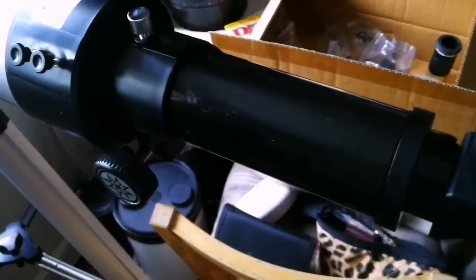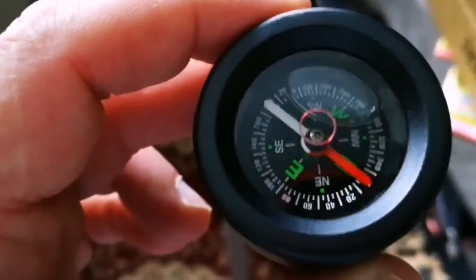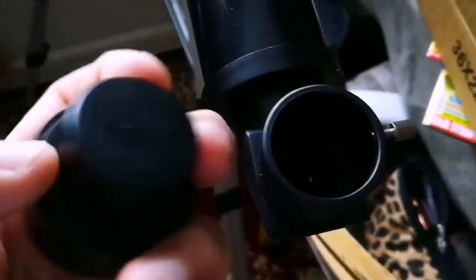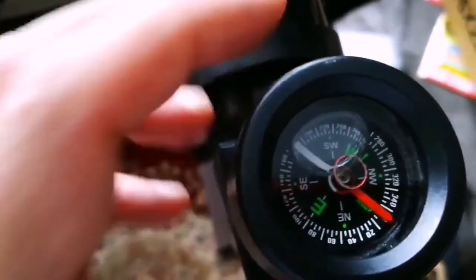I recommend using a compass and bubble level with any Meade telescope — this technique applies. You have to level the telescope using the bubble level.